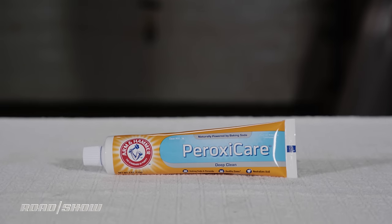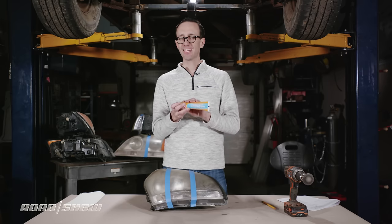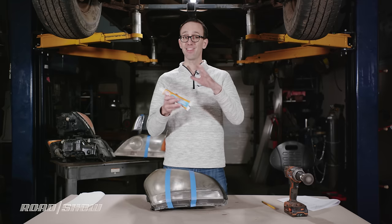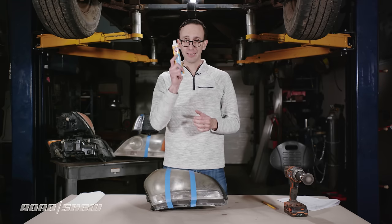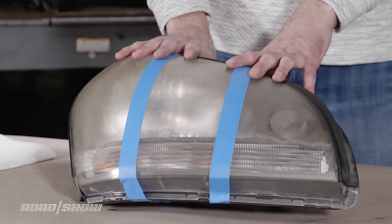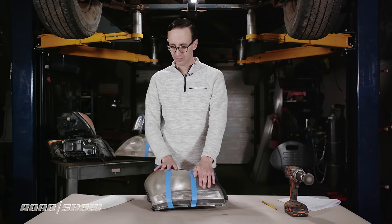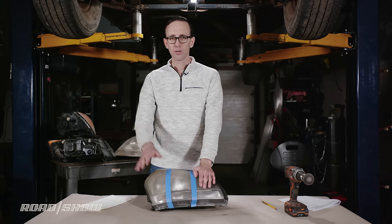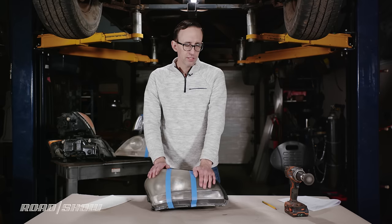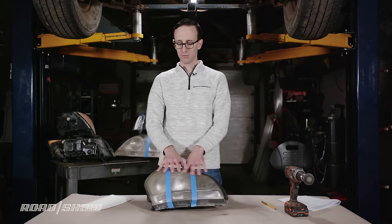Next up: toothpaste. The idea is that the grittiness will polish away oxidation and haze on the headlight lens — just like with a restoration kit. That's the theory, at least. I've divided this lens housing into three sections: toothpaste by hand, toothpaste with the drill and polishing pad, and an untouched middle section so we can directly compare results.